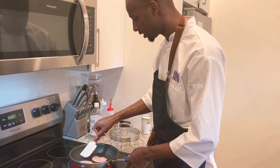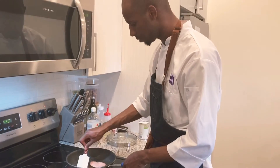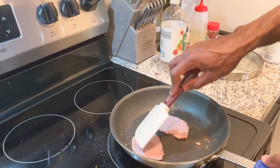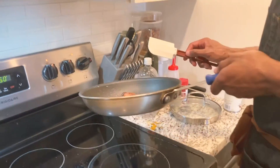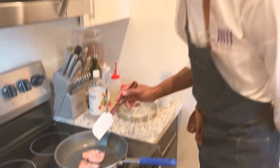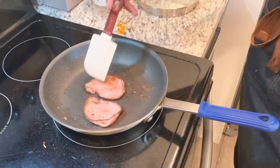You just want a nice quick sear on your Canadian bacon. Regular bacon works as well, but Canadian bacon is nicer because it's a little leaner — you've already got a rich dish. Also, when Canadian bacon is fried it kind of creates this nice bowl shape that our egg can sit perfectly in.